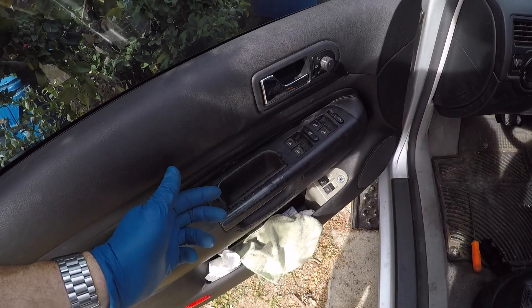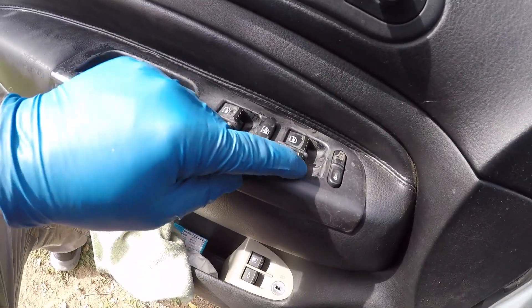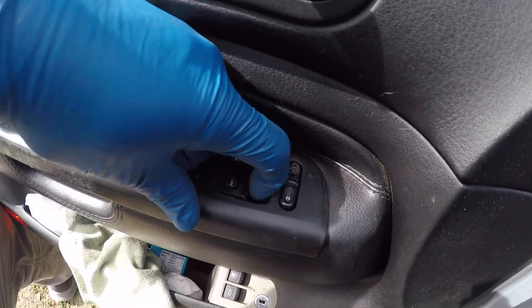In terms of beginner repairs, this is one of the easiest ones to do. There's not a whole lot to it, but see if this looks familiar. This button in particular — these things just... yeah, that's not supposed to do that. It's all messed up.